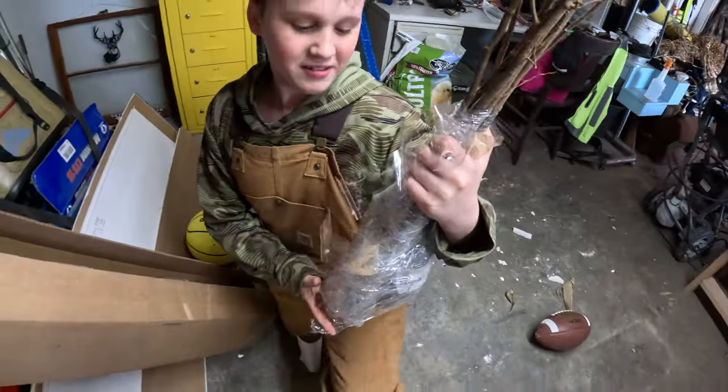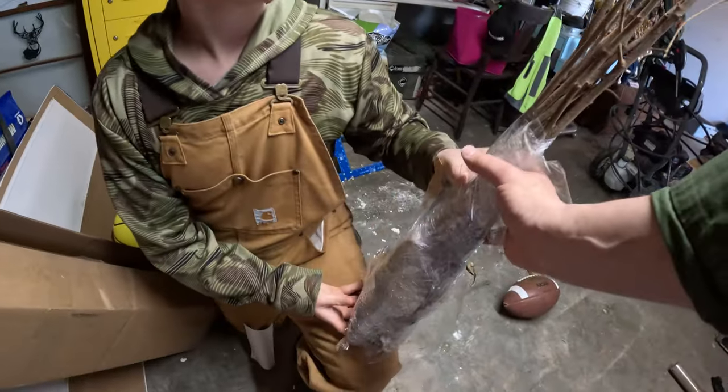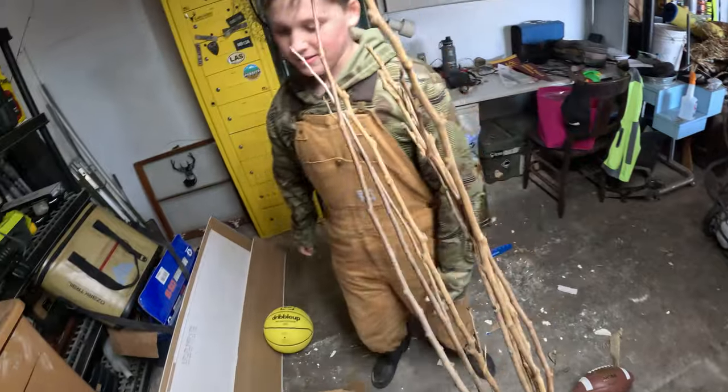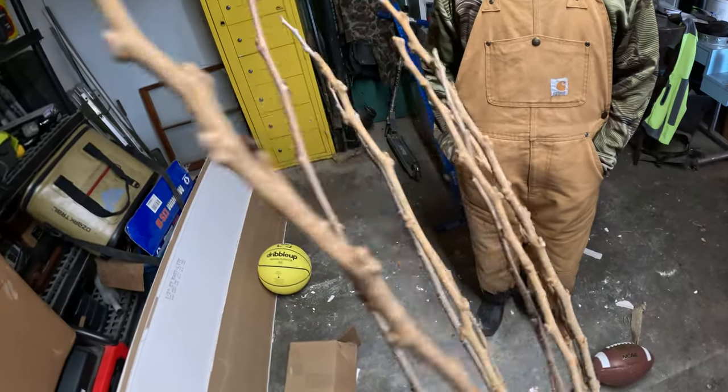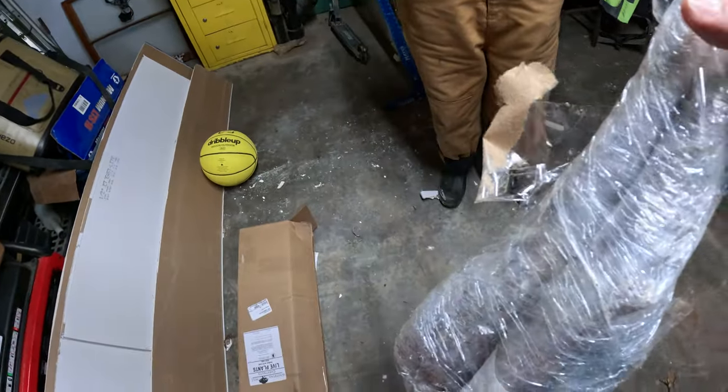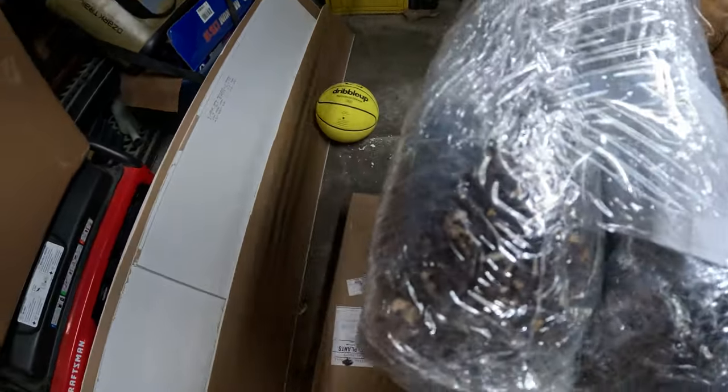They look pretty good in the box. Okay, so we got our bare root plants. Looks like they've got pretty good buds on the ends there — lots of budding. Let's pop this open and see what the root system looks like.